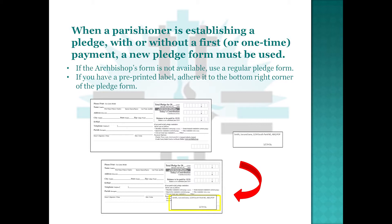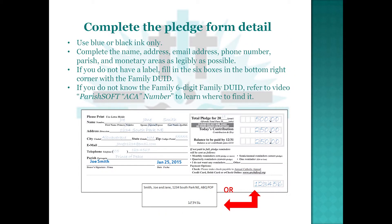If you have a pre-printed label, adhere it to the bottom right corner of the Pledge Form. Complete the Pledge Form detail using blue or black ink only. Complete the name, address, email address, phone number, parish, and monetary areas as legibly as possible.